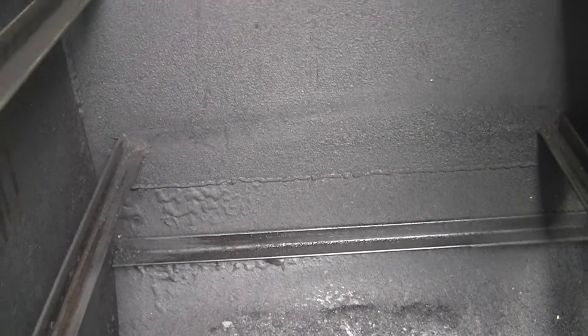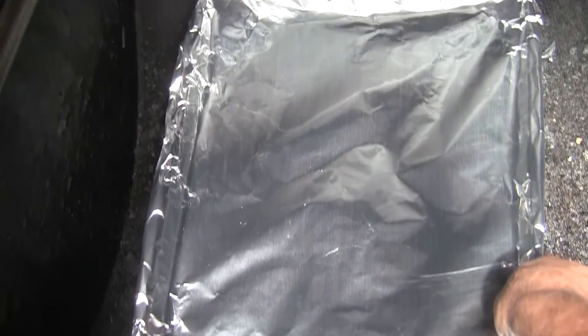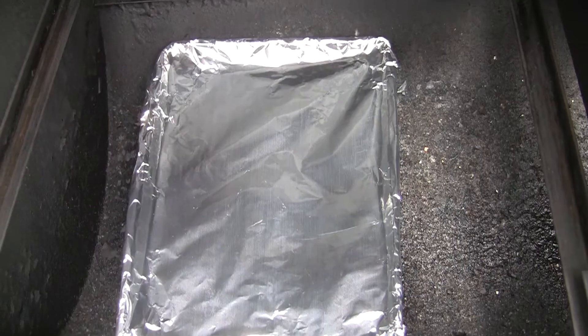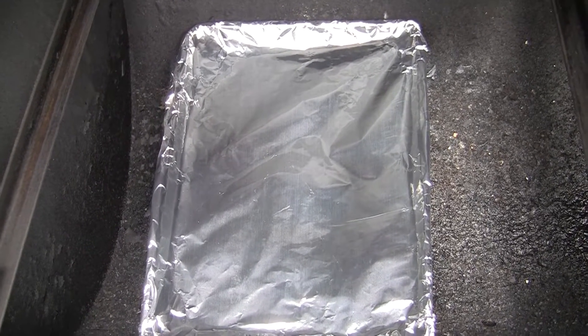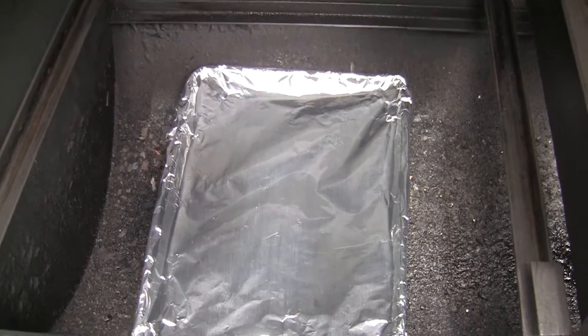Let's see if we can get enough light in this chamber here where we can see. First and foremost, I want to make sure I don't stop up that drain with ash. I've got a cookie sheet that I've loosely wrapped in foil just to kind of catch the ashes. I don't know if it'll work or not, but I think it will — get it over here in the middle, it'll help some.